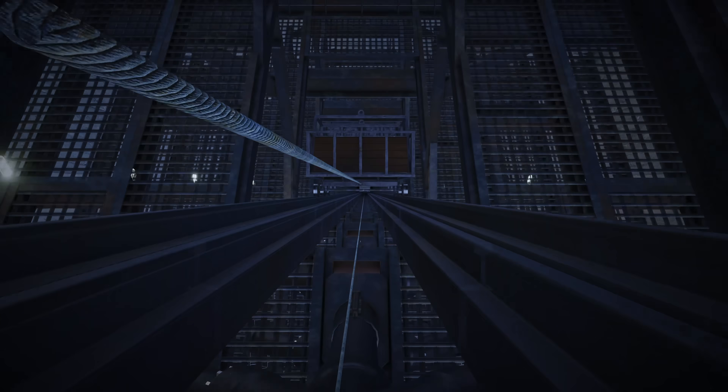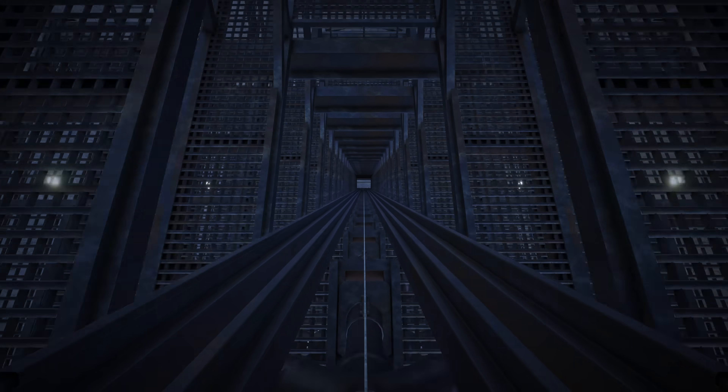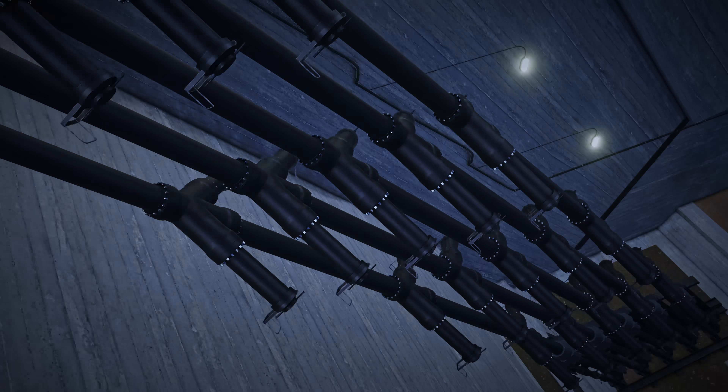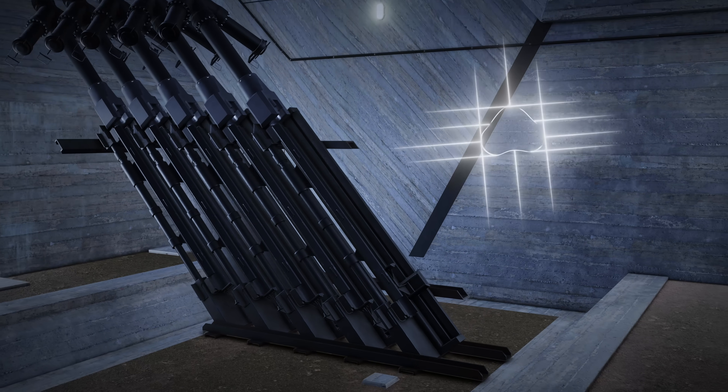We've modelled the V3 gun in minute detail to try and answer exactly that. My name is David Webb, and this is Blue Pawprint.